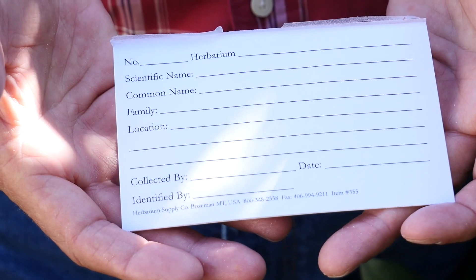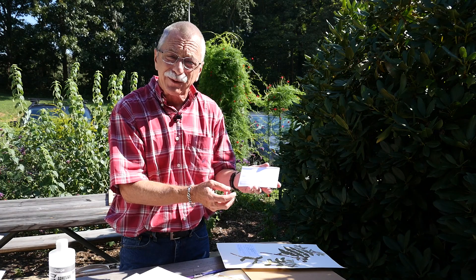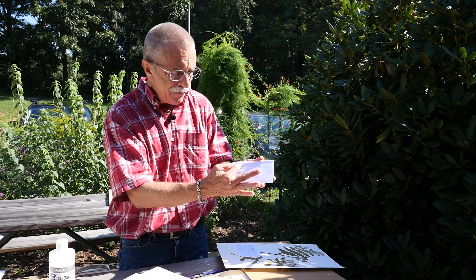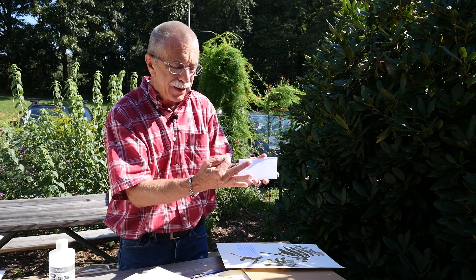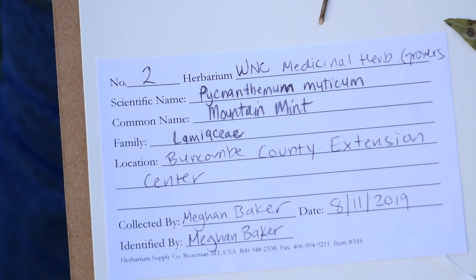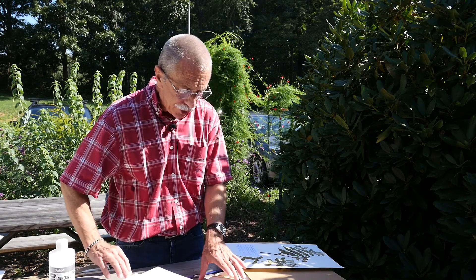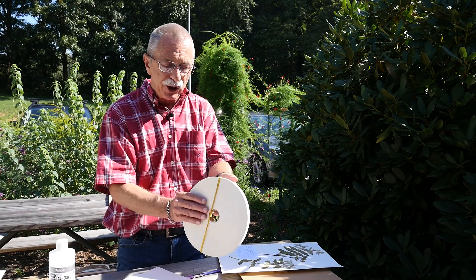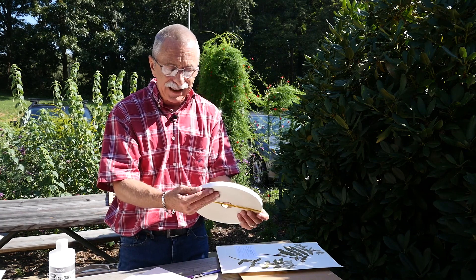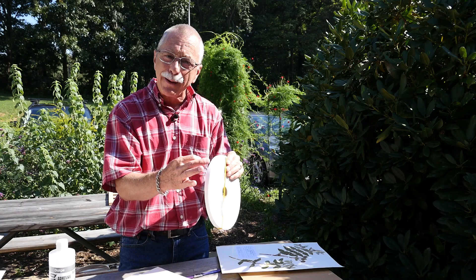You can actually make your own label, but there are pre-made labels from herbarium supply. They include the scientific name, common name, the family, who collected it, and what date you collected it. Tape is another supply — I mentioned tape when we were looking at the completed voucher. Different widths of tape work; a really narrow tape kind of works well.